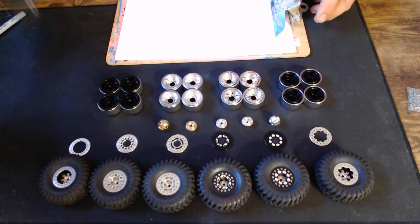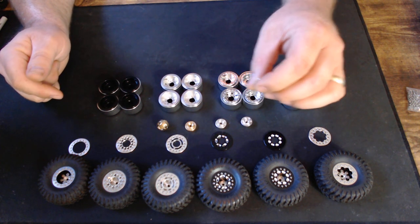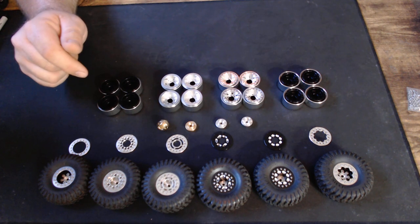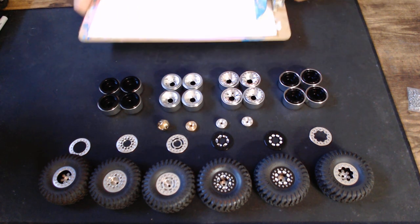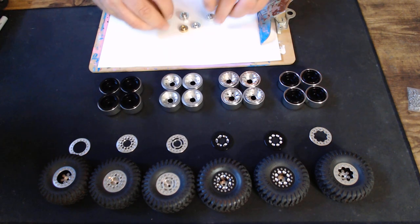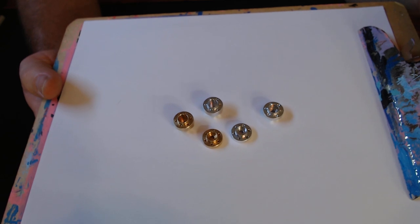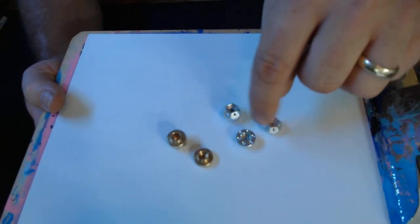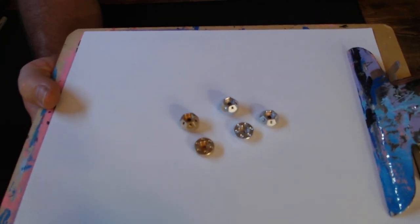The next thing to talk about is the hubs. On the website these are called MF6 hubs — MF meaning MoFo, six meaning there are six holes. These inner hubs lock the two wheel halves together and connect to your hex so when you install the wheel, you drop the hub in and bolt it down.